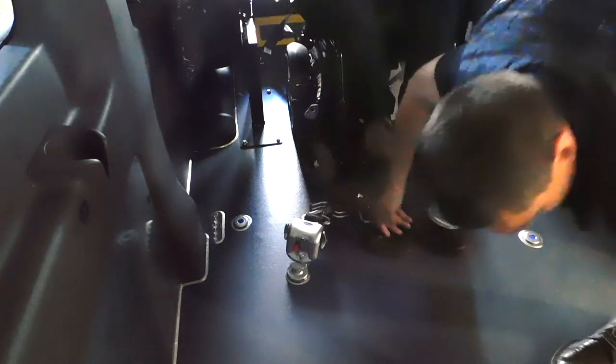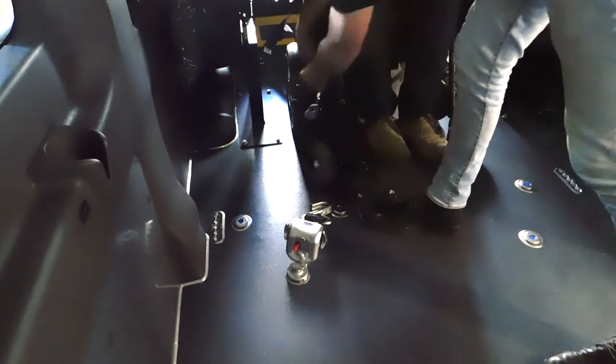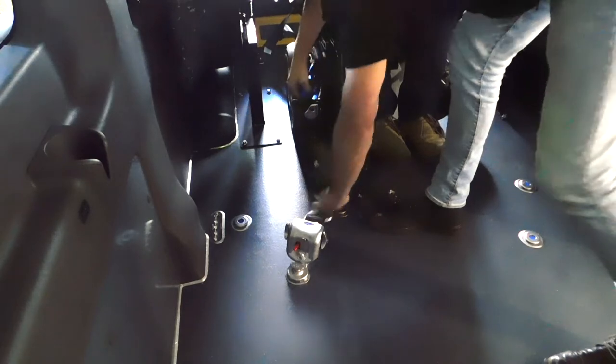When you've got your wheelchair central to the anchor points on the floor, turn the wheelchair off and apply the front five series restraints.